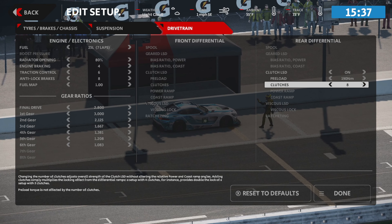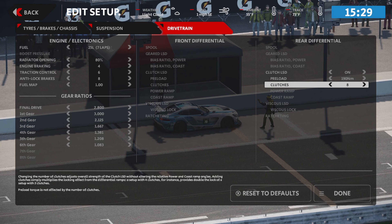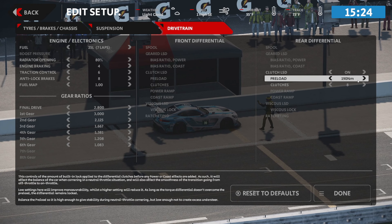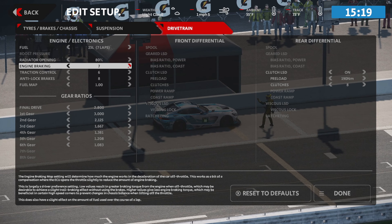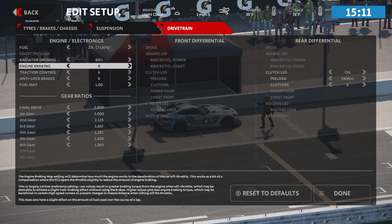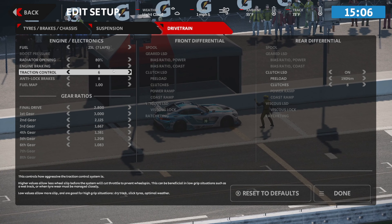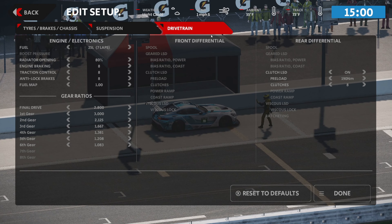We've increased the preload. For the clutches — increasing this is actually going to loosen the car up slightly by making the differential kick in a little sooner, but just go with me here. I'm increasing the clutches and increasing the preload to nearly double. For engine braking, I'm going to add some — mainly because front-engine rear-wheel-drive cars just act better and handle better going into turns with more engine braking, in my opinion.